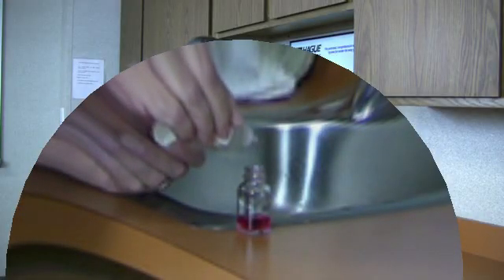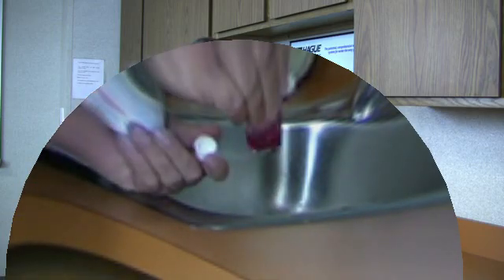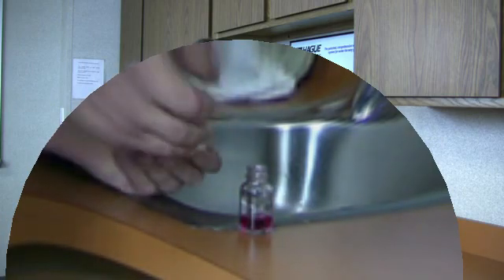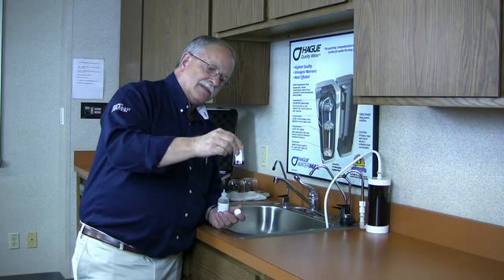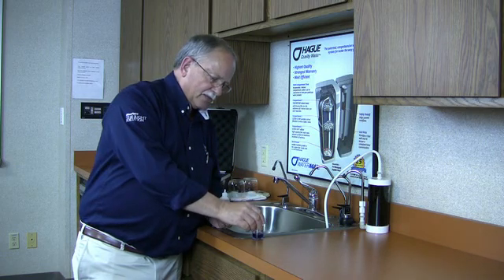Two, three, four, five, six, seven, eight, nine, ten. There we go — at ten drops the red has disappeared, so we have ten grains of hardness here.